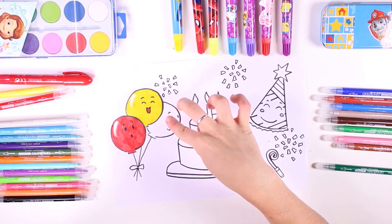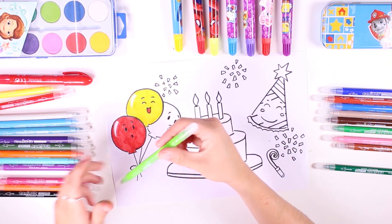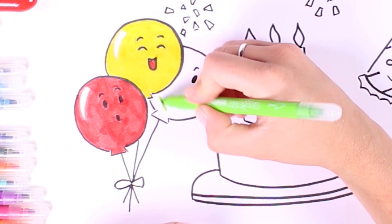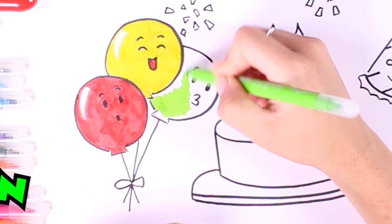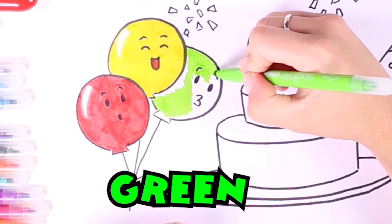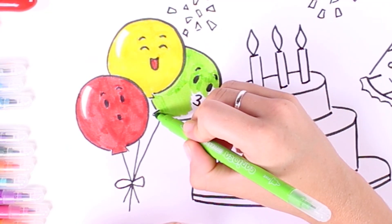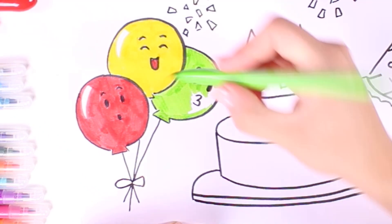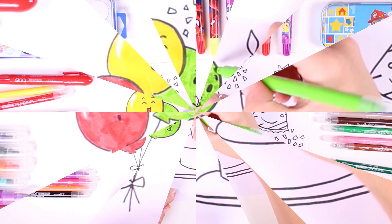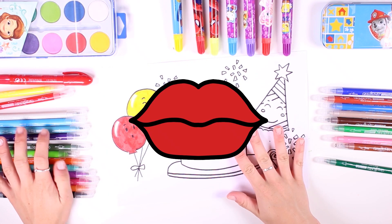We have two balloons finished — a red one and a yellow one — so now it's time to color in the third one. We're going to use the color green, the color of hope. It's such a beautiful color, isn't it? It's the color of nature and life. Our balloons have turned out great, I love them!